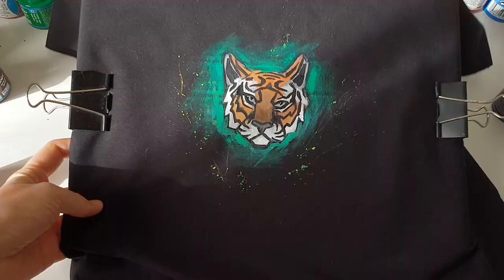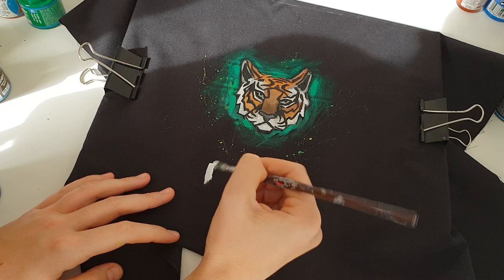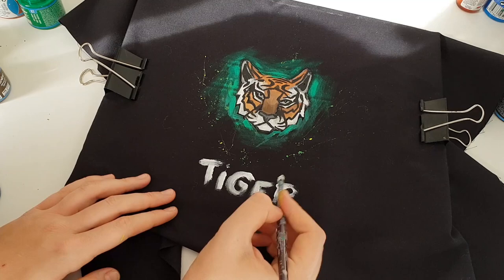If you say now you're not able to paint, that's okay — then you are able to write, and you can customize your clothes with writings. I will write freehand now, but you can write first on paper and then transfer the writings to your clothes. Also you can paint a star, heart, or lightning.